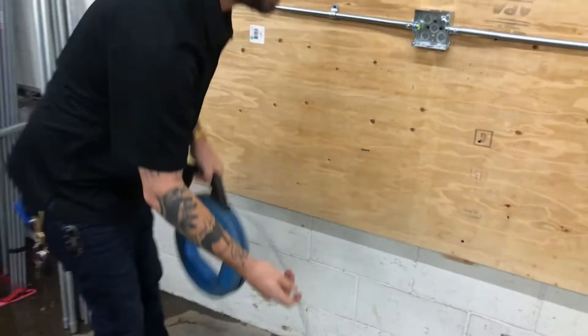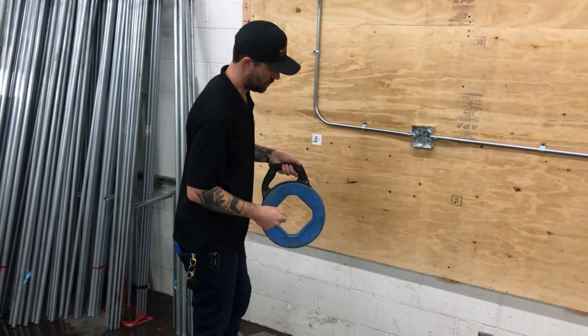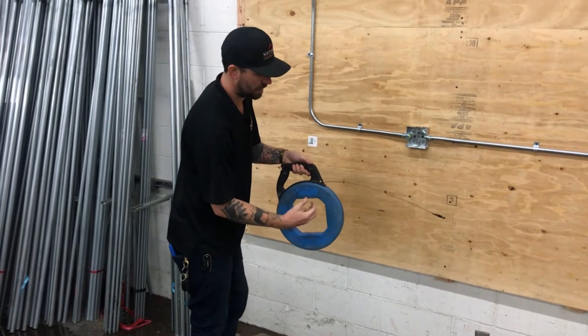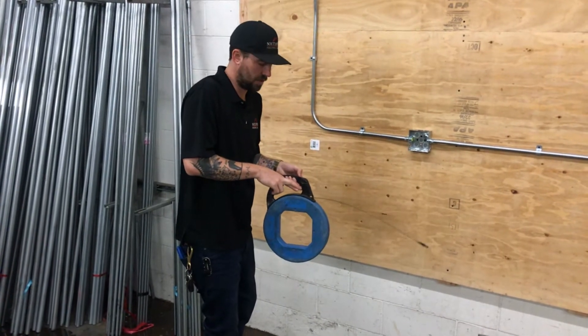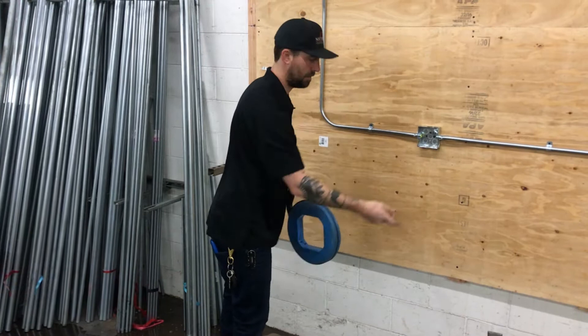When pushing the fish tape, it should automatically come out as you are pushing. You don't really want to use the reel to feed the wire out, because the spool in there can start jamming up to the walls and criss-crossing — that's when you run into issues. So for the most part, you're just pulling it and it'll come out by itself.